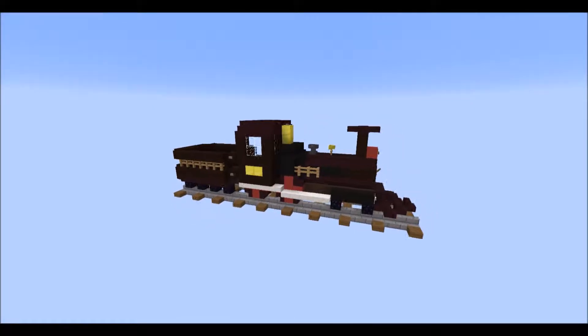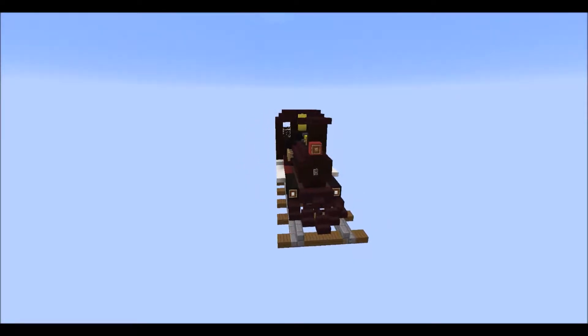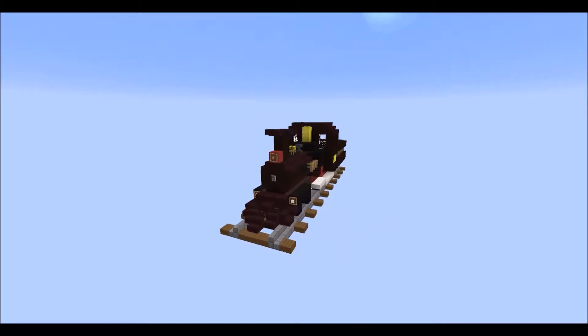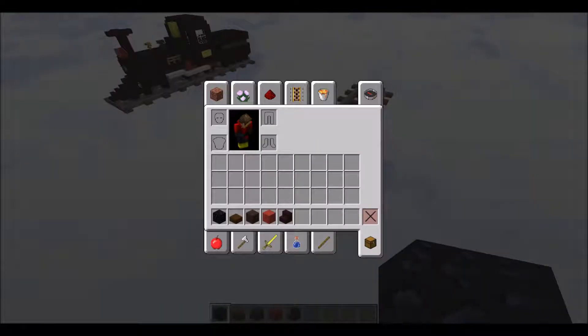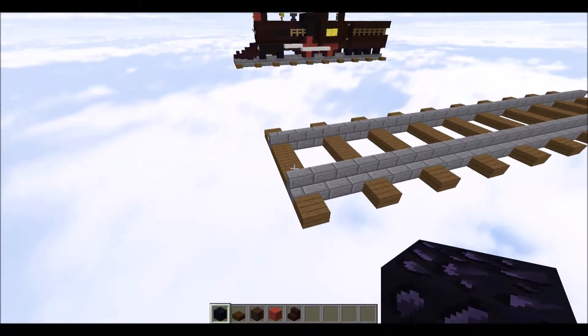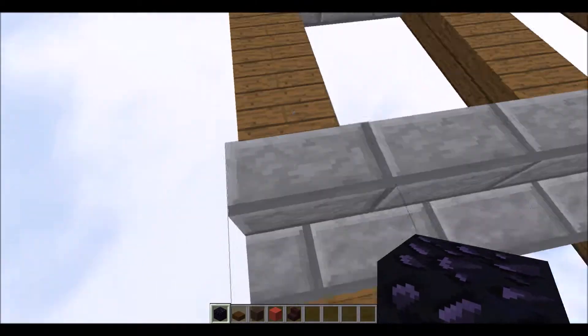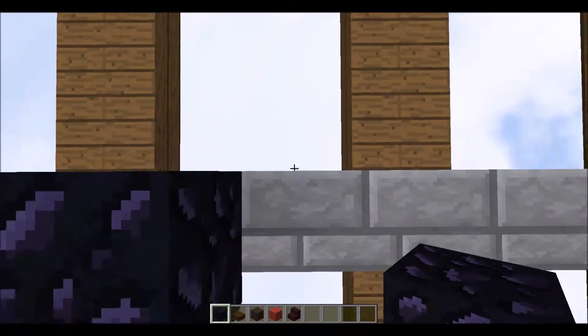Hello and welcome to a Minecraft building tutorial. I haven't done one of these in quite a while, but today I'm going to show you how to build a western engine. I've been planning to show you this for a long while. This tutorial will be split into two parts: the first part being the actual building, and the second part showing off some design variations. Without further ado, let's get into it.